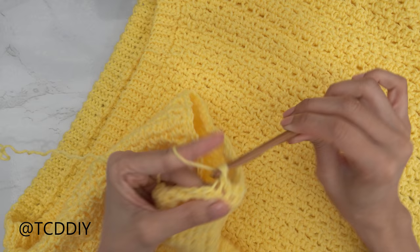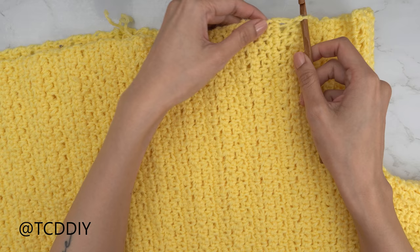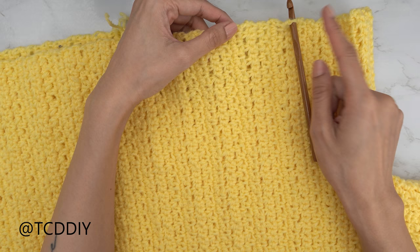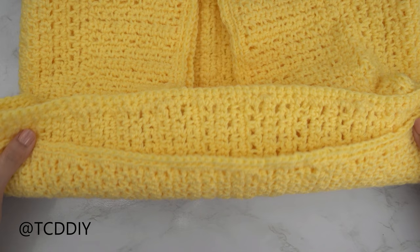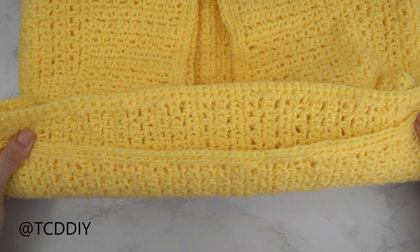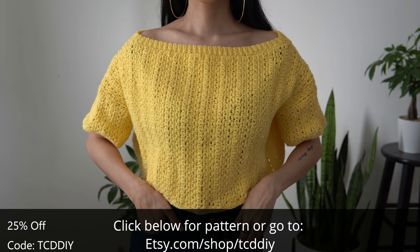Now do the same thing for the bottom: insert your 6.5mm hook into any side row, put one single crochet into every side row, slip stitch into the chain one space, then do a back loop single crochet row, chain one, and cut. Once that's done we are all finished! The last thing to do is weave in all your ends. Hope you all enjoyed the tutorial — check us out on Instagram, Pinterest, or Twitter, links are down below, and don't forget to like and subscribe. I'll catch you on the next one, bye!